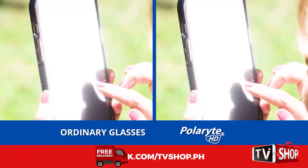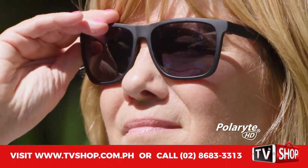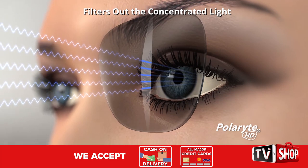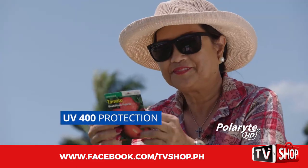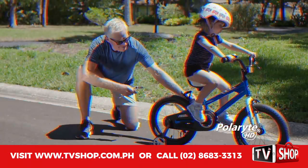Normal tinted sunglasses make everything darker, but they do not cut the glare. Polarite sunglasses are designed with the ideal polarization, so the concentration of light is filtered out, and with the glare gone, everything is easier to see. The difference is unbelievable. No more eye strain, and your eyes are protected from UV rays. And the fact that Polarite has bifocals built right in is a total game changer.